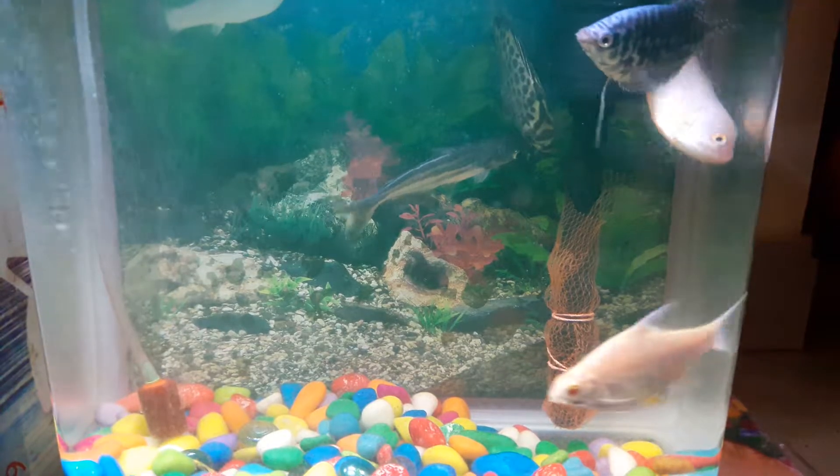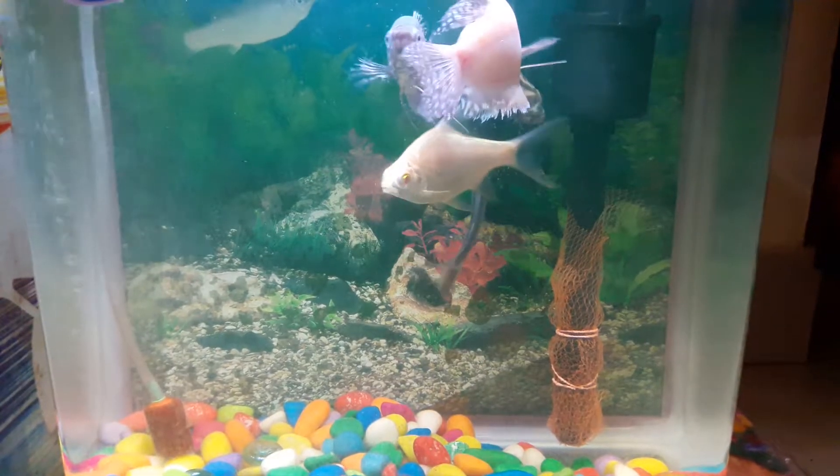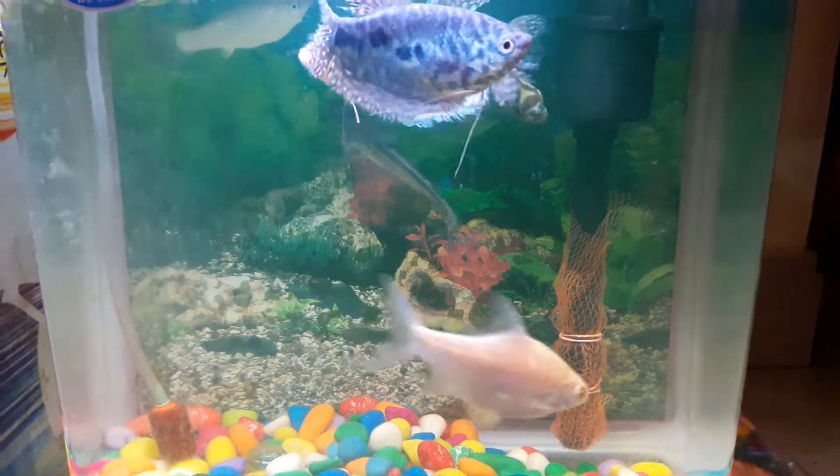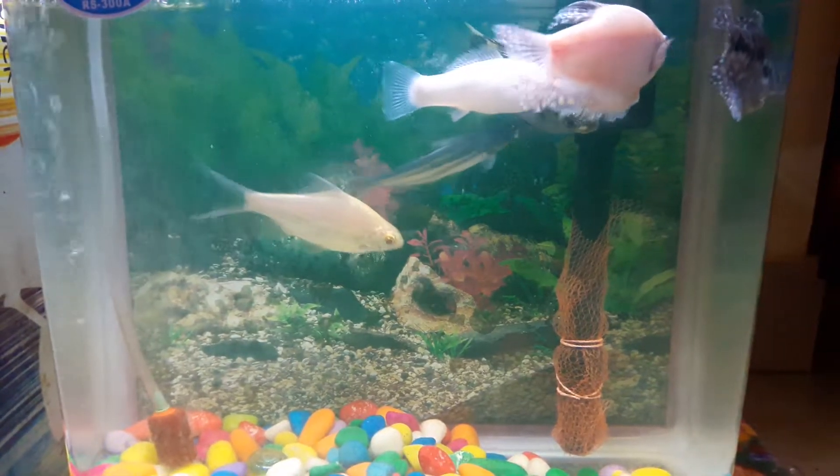Second tip: wash the aquarium using salt water, and also add salt into the water after washing. Third tip: decorate your aquarium by using stones, artificial trees, and sand.